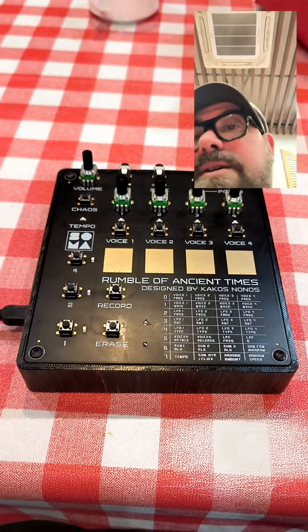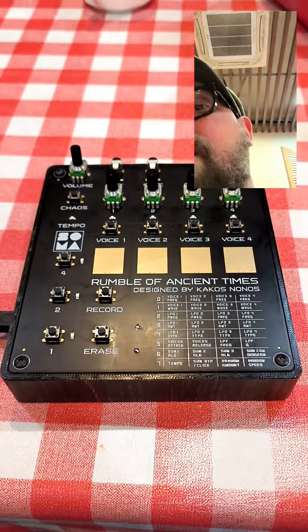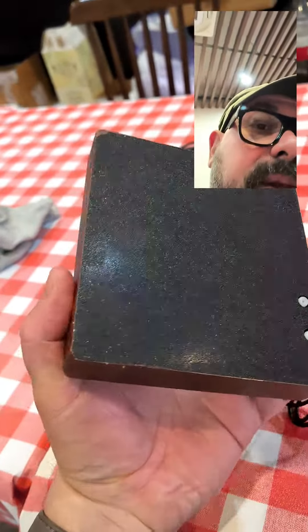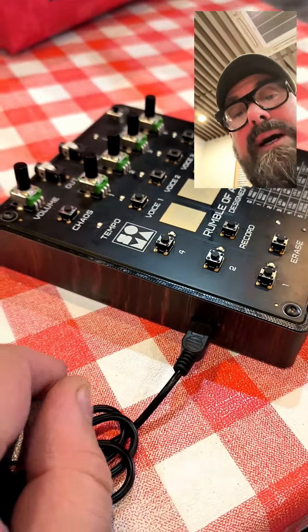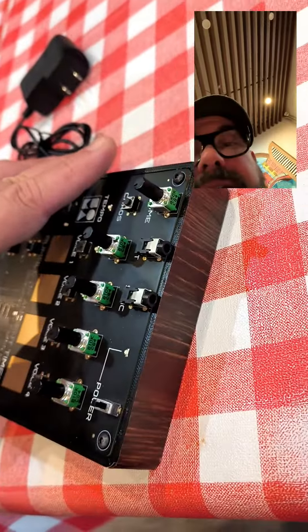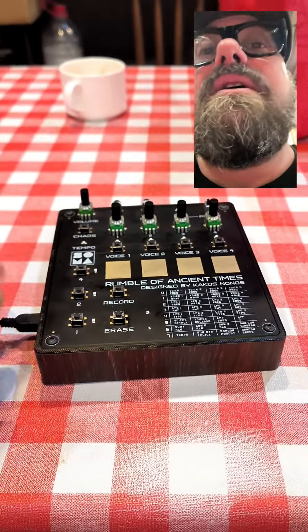Here we are, talking about my Soma robot modification. I made a printed case, and I put a USB power — so we have USB power now and a better, more protective case. I think it's really, really nice.